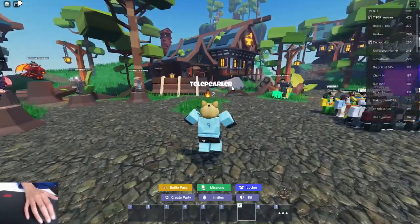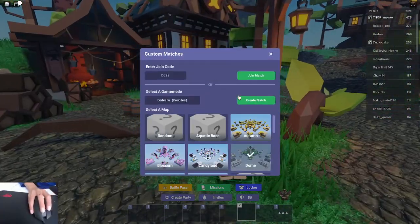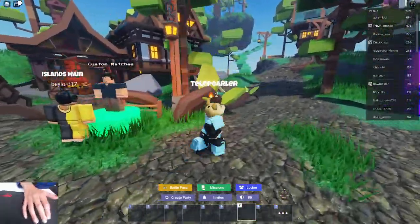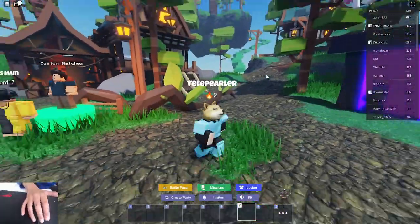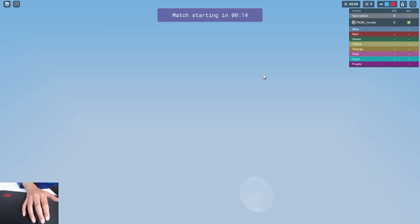You just have to practice doing this. And obviously this is not anything new. I can go ahead and show you me doing it to prove that it's not an auto-clicker — it's just straight up butterfly clicking. It's kind of obvious, you're just clicking fast.